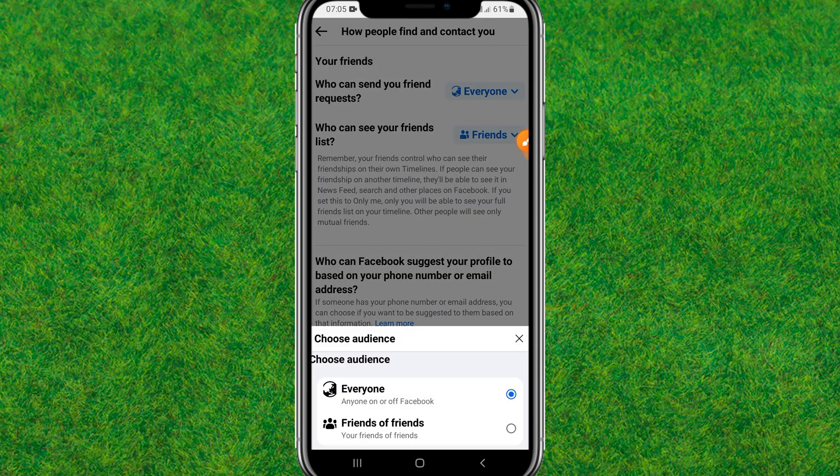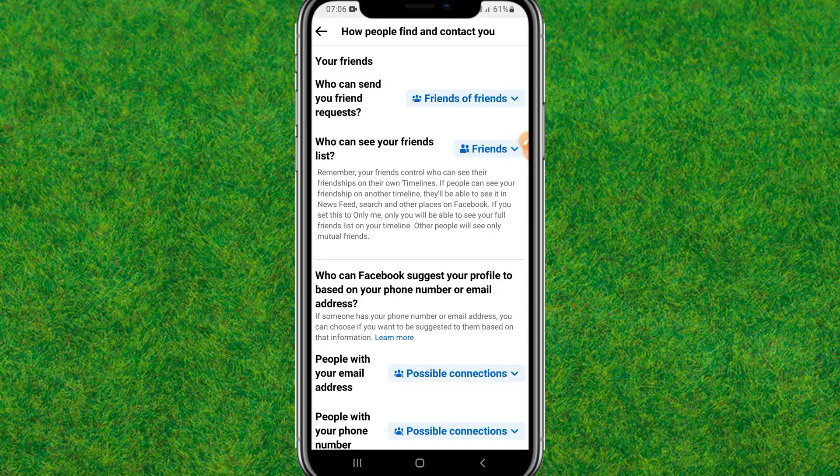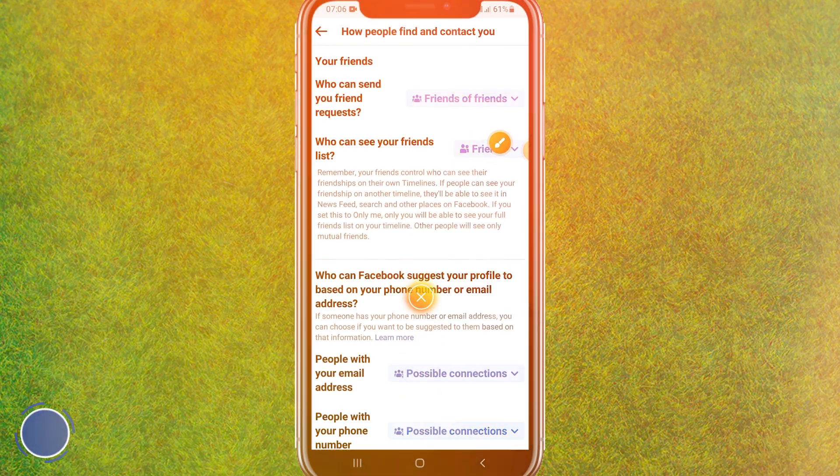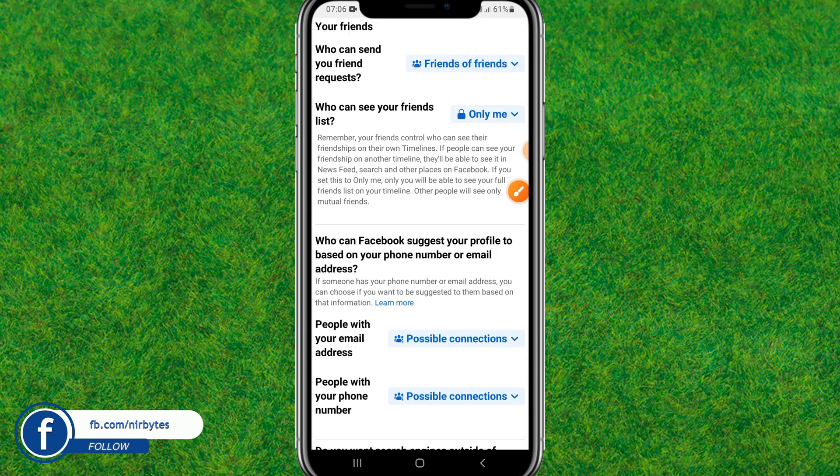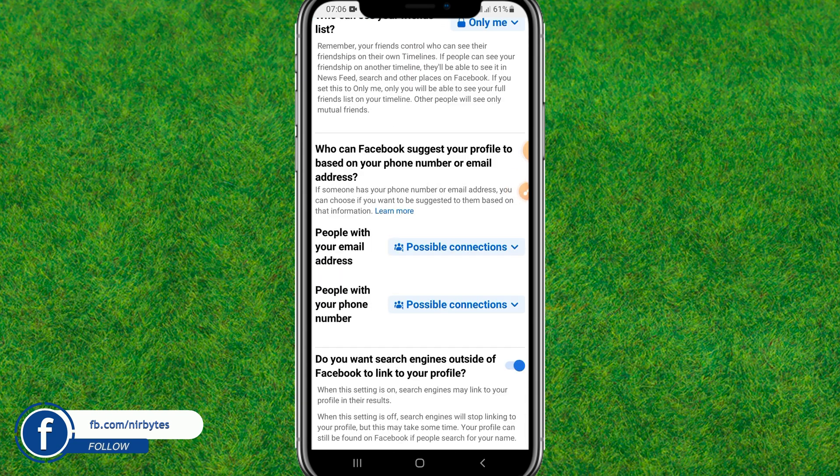Here you need to change 'Who can see your friends list' from 'Everyone' to 'Friends of Friends.' Then change 'Who can see your friend list' to 'Only Me.'